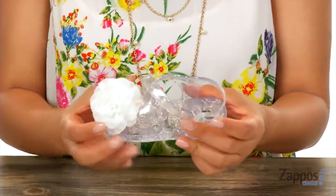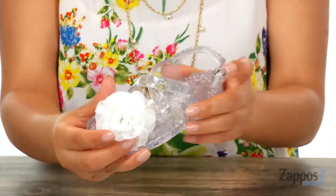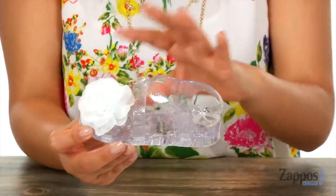These jelly sandals are super cute. I love the synthetic upper that has a glittery look all over. They finish it off with this cute flower applique right at the vamp. These will go perfectly with her summer look.